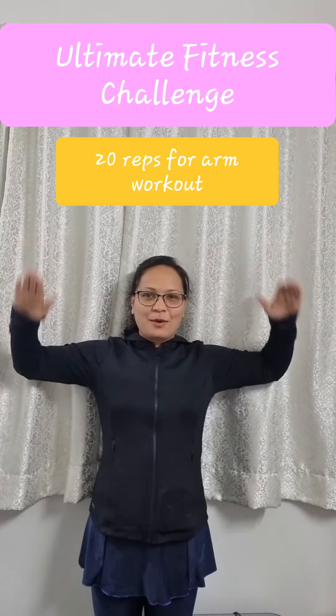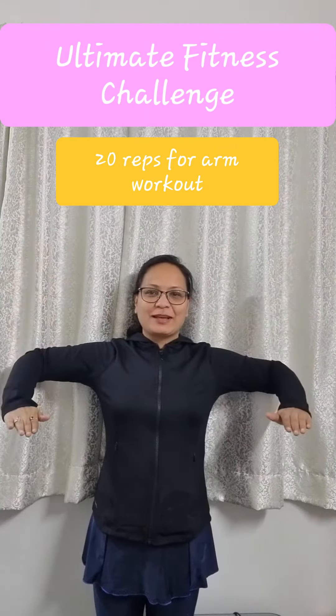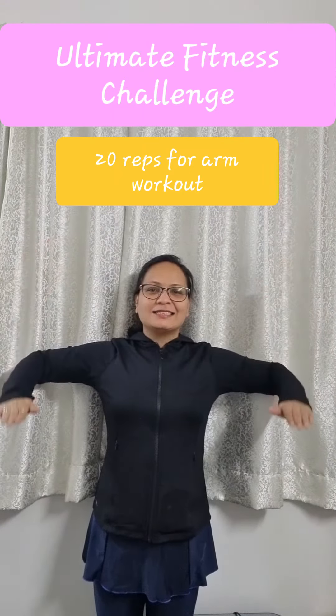Okay, one, two, three, four, five, six, seven, eight, nine, ten, eleven, twelve, thirteen, fourteen, fifteen, sixteen, seventeen, eighteen, nineteen, and twenty.